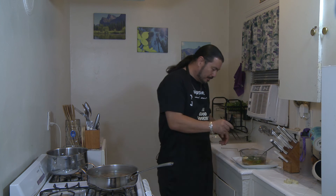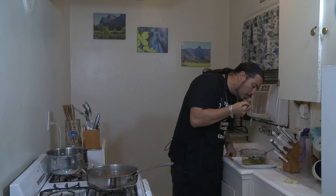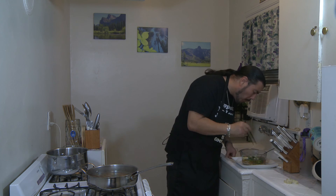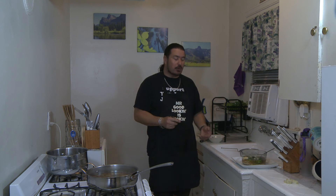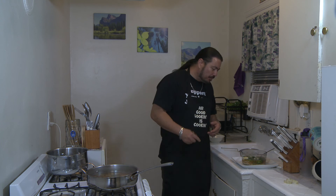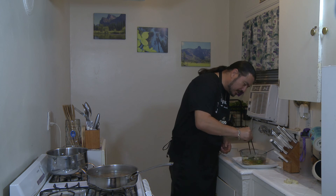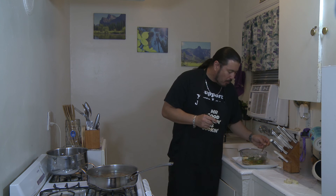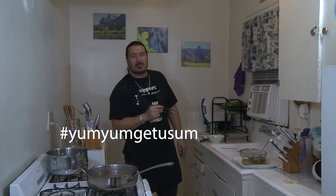And now it's time for the taste. Alright, look — it's got that good miso flavor to it. The jalapeño is kicking. You can taste the cilantro, the freshness of it, the baby bok choy and the green onions. Get a piece of that chicken and then of course some of the broth. Man, that's some yum yum — get you some right there.